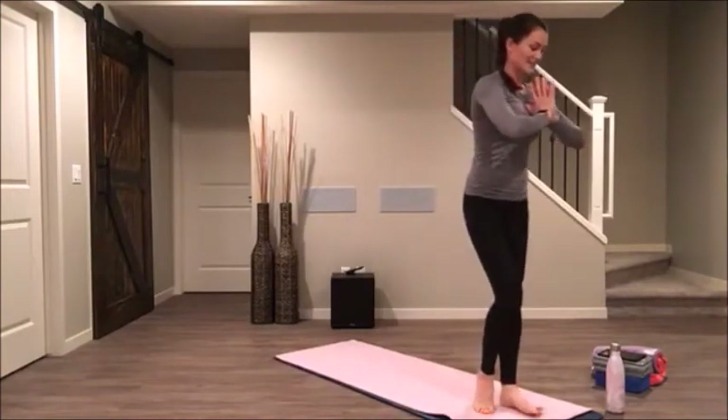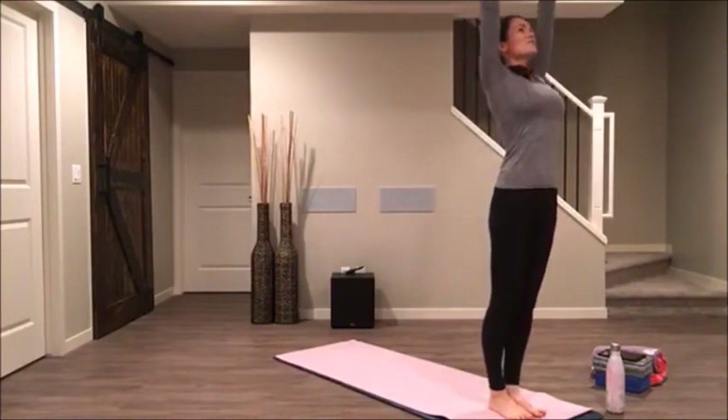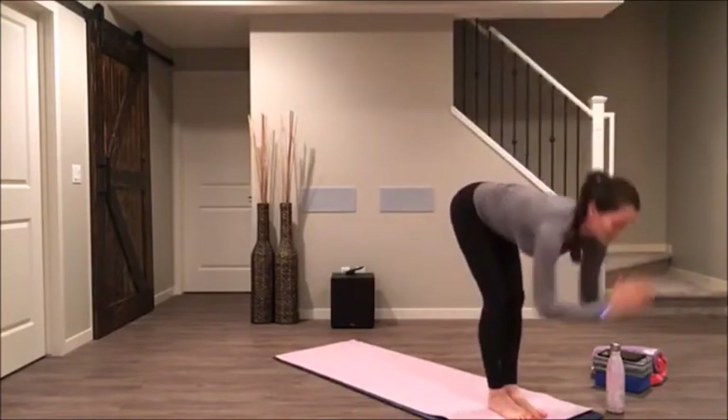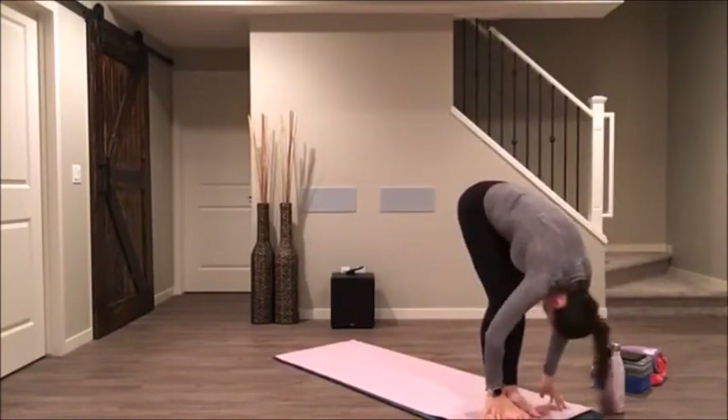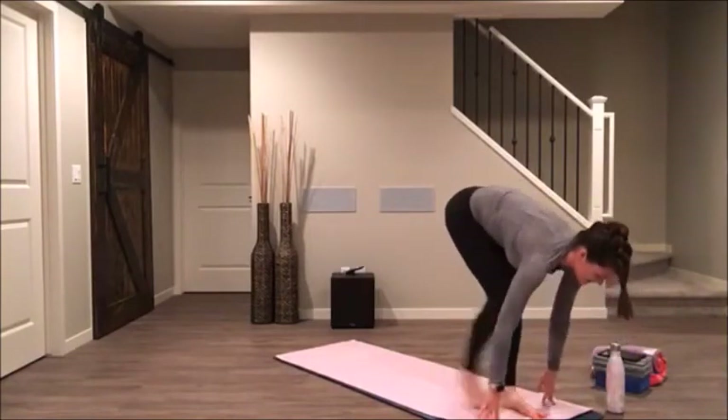Bring your feet side by side. Inhale, stretch up, reach up. Exhale, pull forward, fold. Inhale halfway lift. Fold and step back to your down dog.